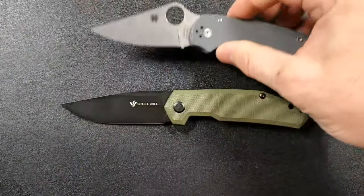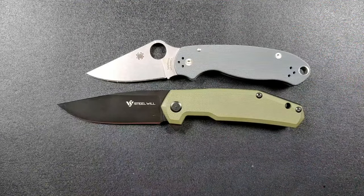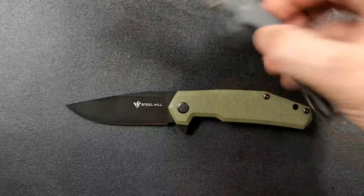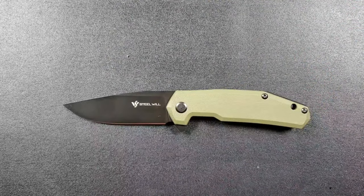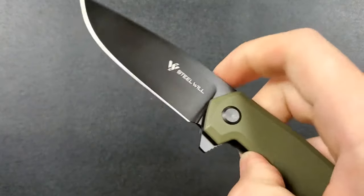How about up against the Spyderco Para 3? Para 3 coming in at 7.25 inches overall. So good sized knife, definitely — this is going to be a sweet spot for a lot of people.